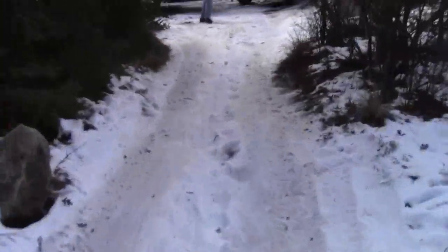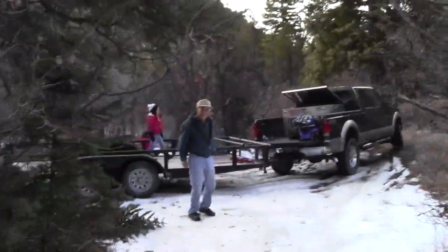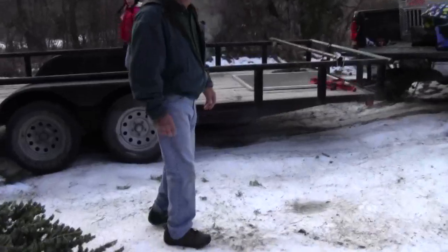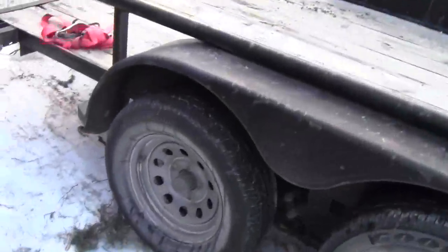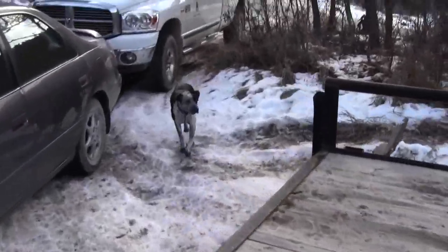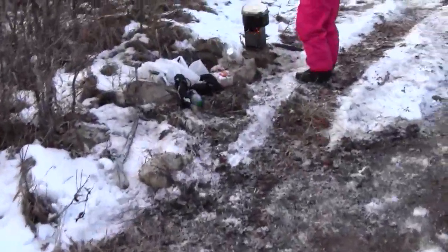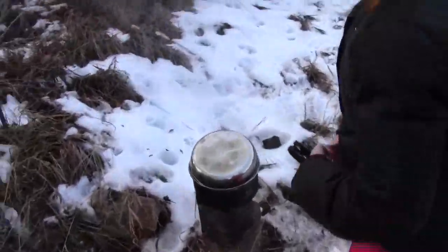We finally made it to camp. Hey, did the fire keep going? I can tell it's cold. Let's go see what happened with that charcoal wood pellet mixture. Oh yeah, that's going good! Is it boiling like crazy?